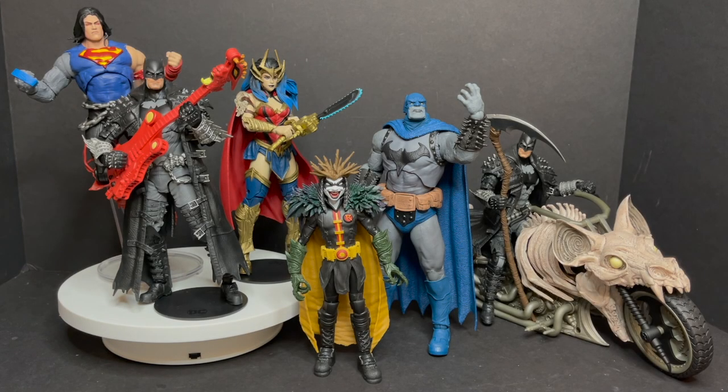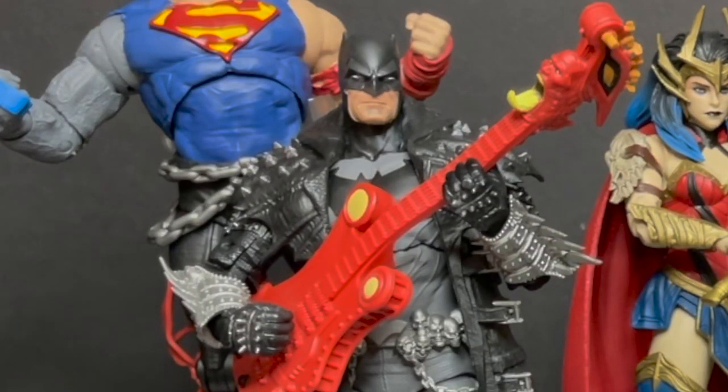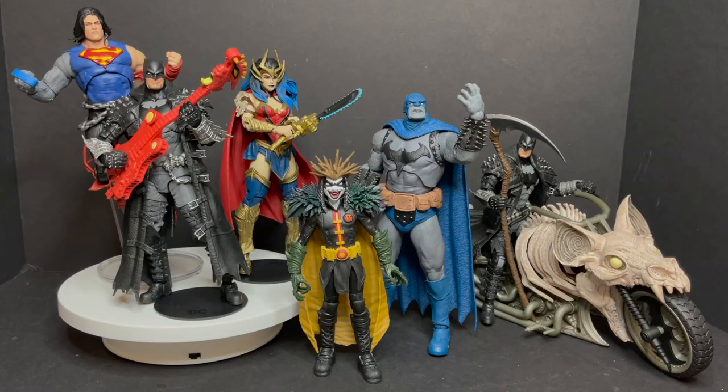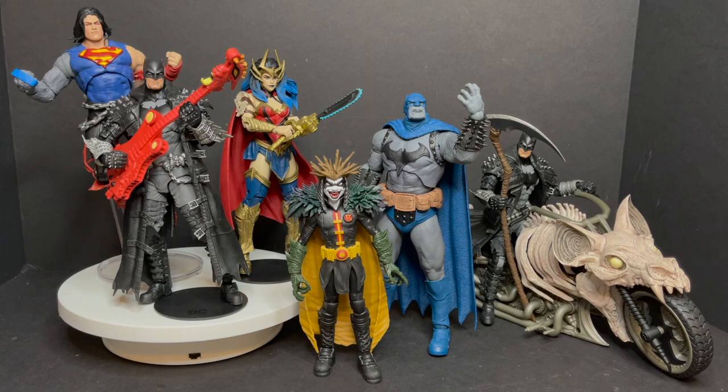Welcome back everyone, I'm Toy Shasir and I am back yet again to give you guys another fresh look. Today my target orders finally came in, so I got my brand new Wonder Woman from Death Metal along with the guitar-playing Batman from Death Metal, and I can finally put together the Dark Father collect-and-build figure.